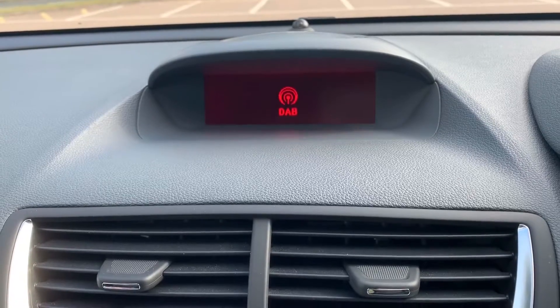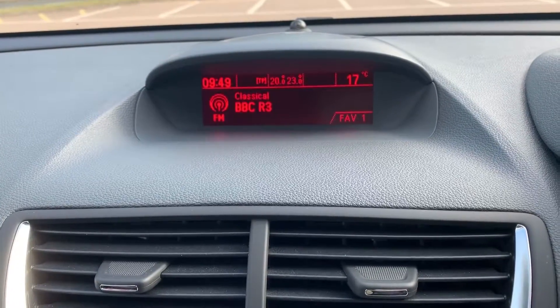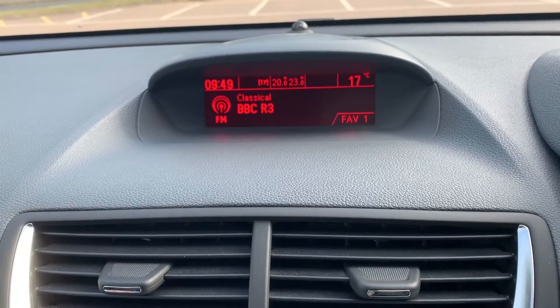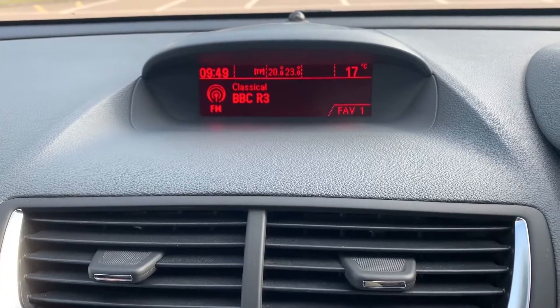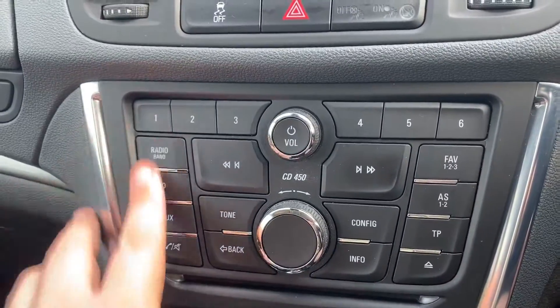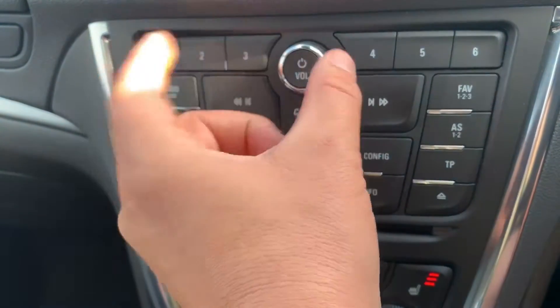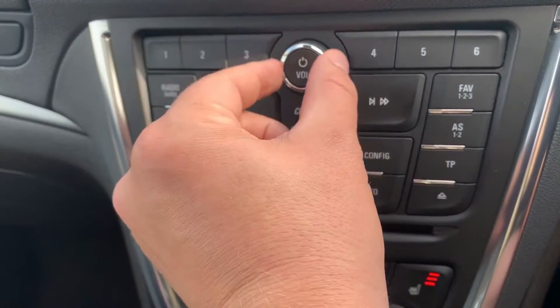When it comes to music in this car we have DAB, AM and FM radio. If you want to listen to your own music you can do that via the CD player, the auxiliary input and the USB input — so plenty of ways to listen to music, all of which are accessed here. You can see the CD player just there and the main volume for the stereo just here.